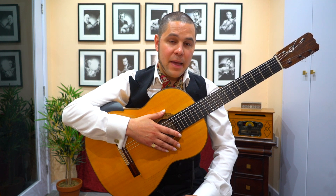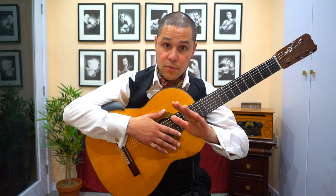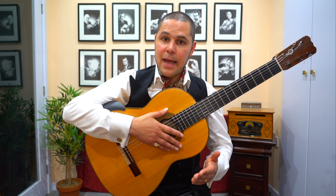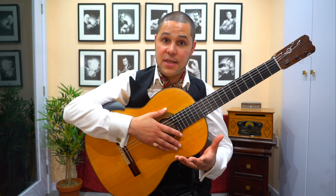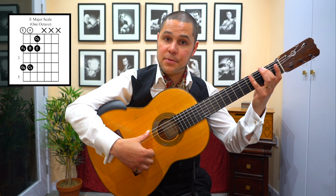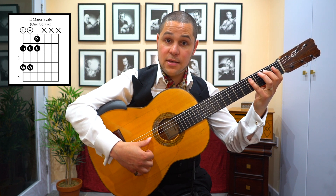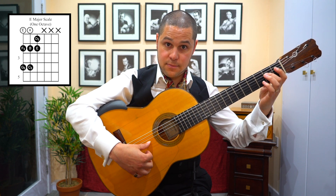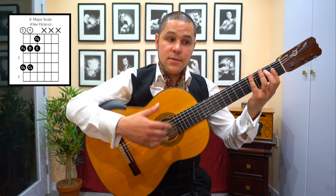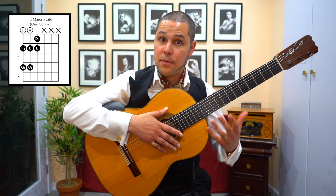Although many of you may be familiar with alegría in the key of E, we're going to start with that simply because it's a good point of departure and a good solid ground for looking at the other keys. So let's just start with some basics. If you're playing alegría in the key of E major, the scale that underpins the key is the E major scale: E, F sharp, G sharp, A, B, C sharp, D sharp, E. So they're the notes, and the reason it's important to know that scale is most of the melodic material that you'll be playing draws from that pool of notes.